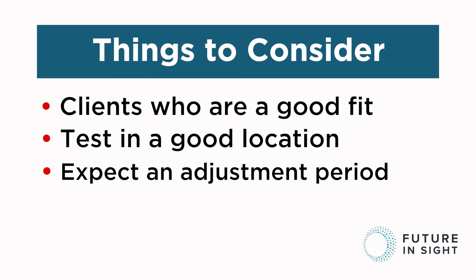Initially when your client begins with the band, their mobility is going to slow down considerably, and much of this is due to the processing of all that sensory input they're receiving from the tactile information from the cane and the vibrations from the band. This will even out as they become more familiar with the device.